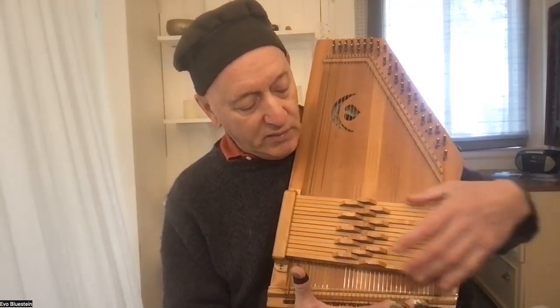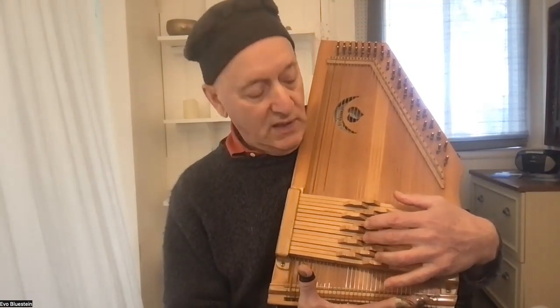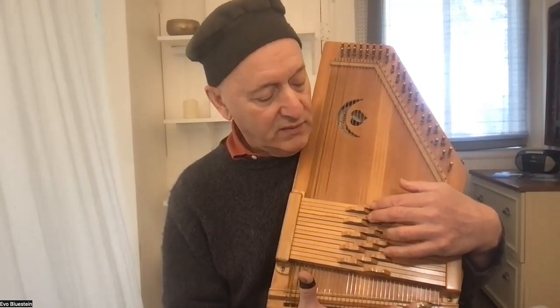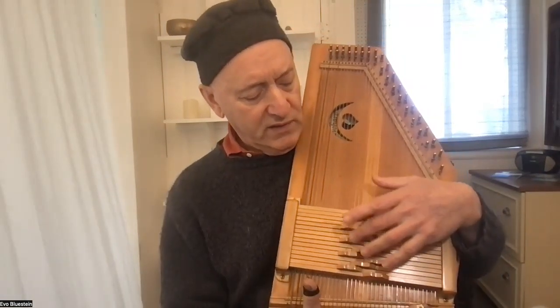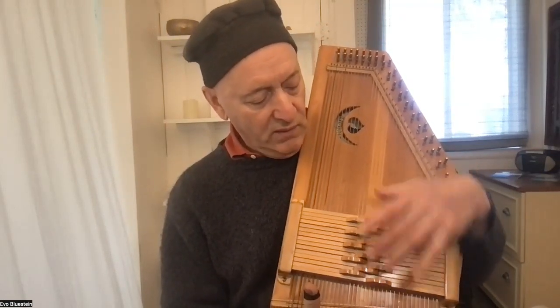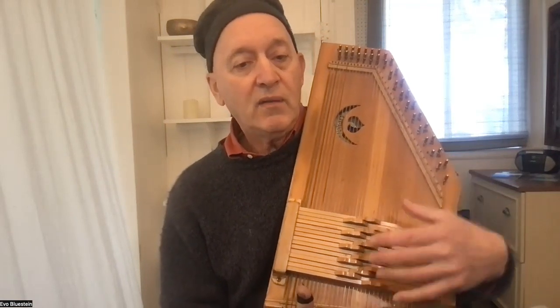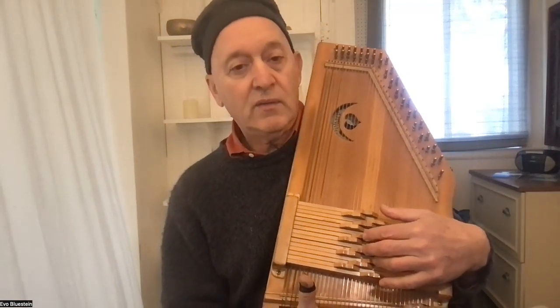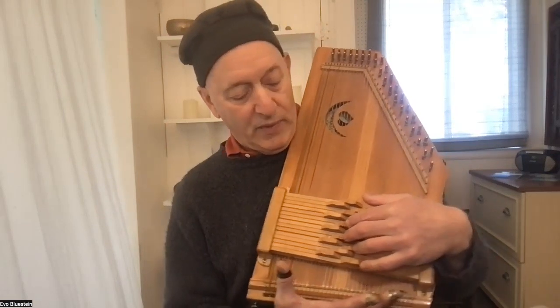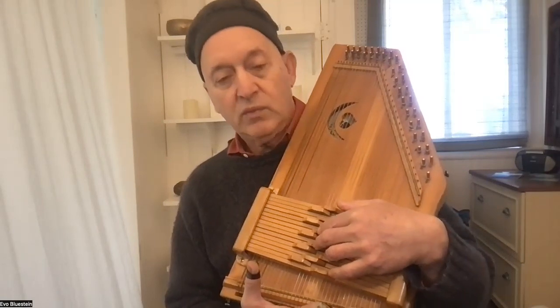The old 12-bar harps had two rows; this one has three rows. So in the space of the old 12 bars, we get more keys — the key of A, key of D, key of G major, and key of C major. All the relative minors are in the front row, the major chords are in the middle row, and the flatted sevenths are in the back row.